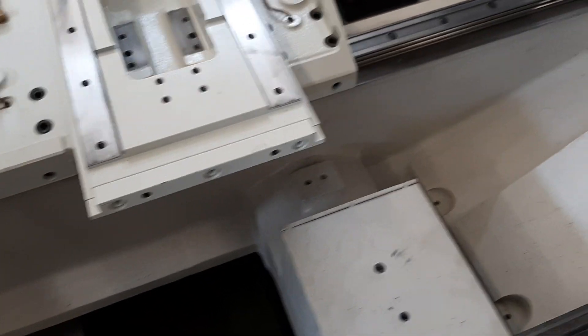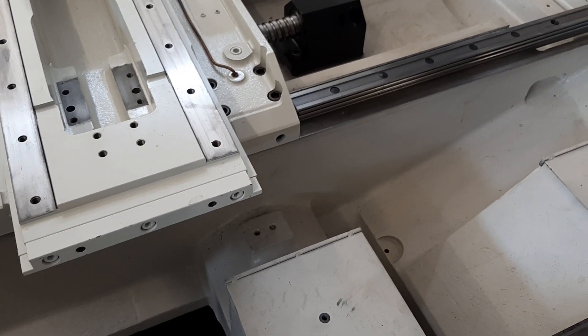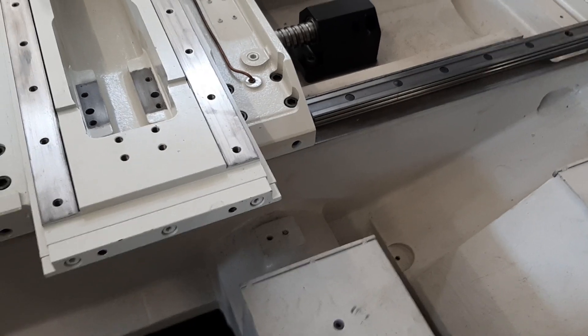There's probably not much else I'll show you inside the machine itself. Just working through, stripping things down and trying to get any small parts done.